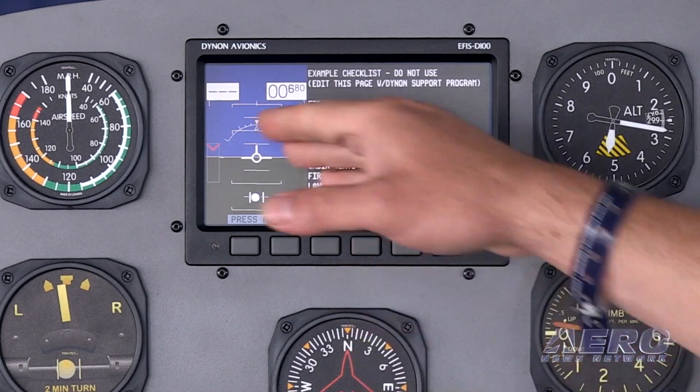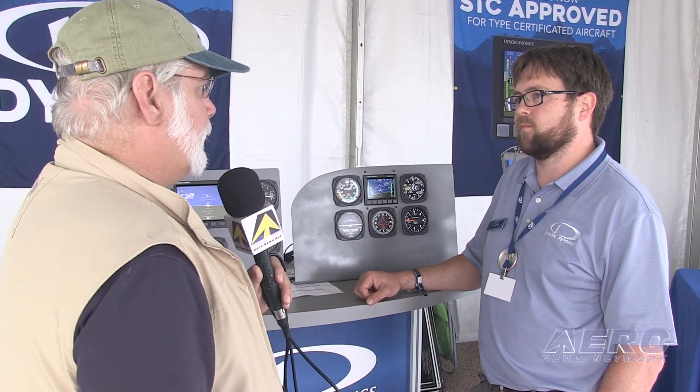Otherwise, the actual functionality and what information it shows is identical. For a person shopping for an alternative for their certified panel and having one of these aircraft available, what's the process? What do they have to do with you, with EAA? If you could just kind of wrap that up and let people know what they're going to have to do to get their 152 Dynonized.